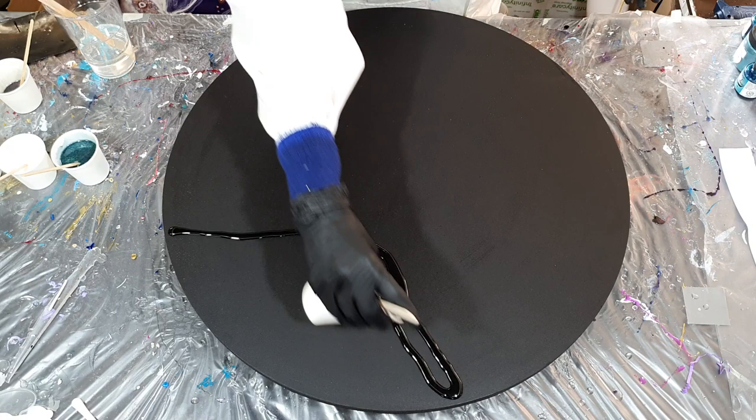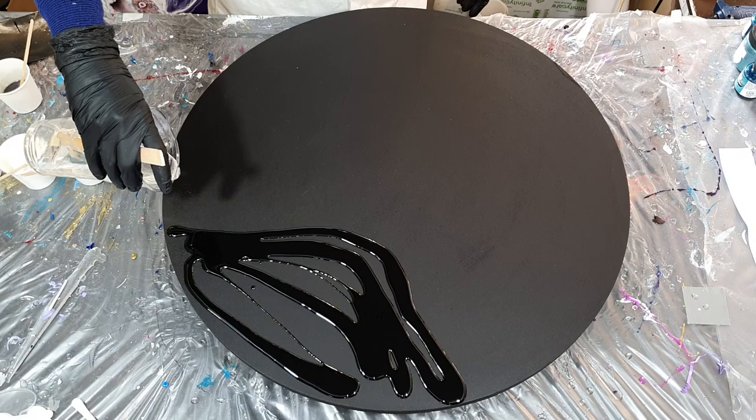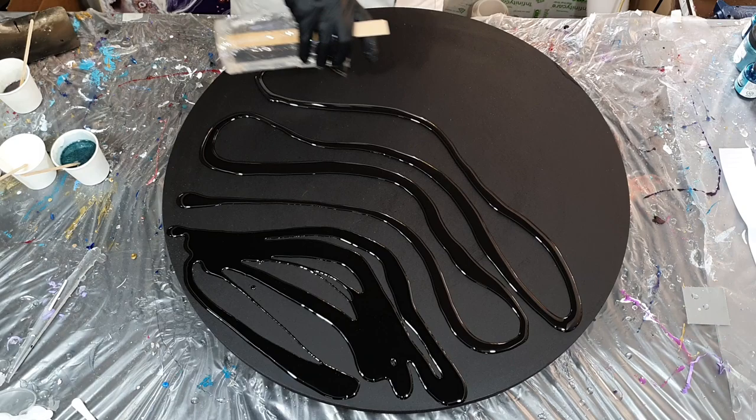Hello everyone, this time I'm going to make a resin painting on an artboard of 60 centimeters. It's a commission of a set of two paintings I need to make. The colors I need to use are green, copper brown, white, gold and black.